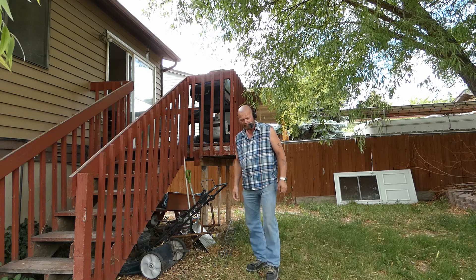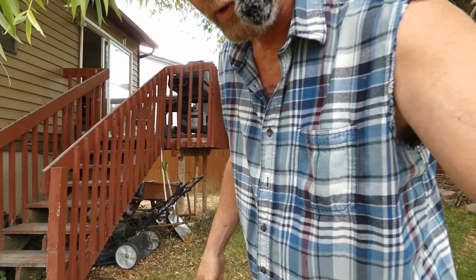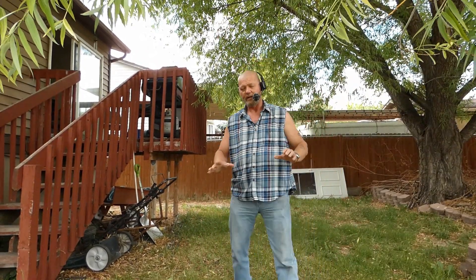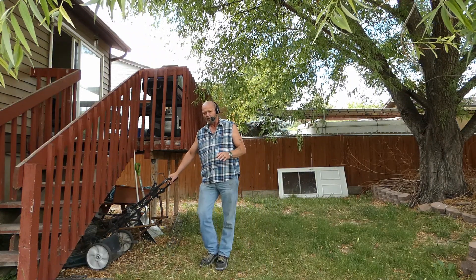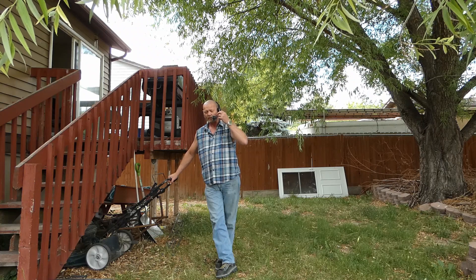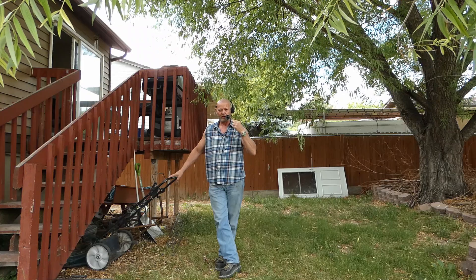Hello my friends, it's me again, your favorite denture wearer. I sure hope everybody's doing okay today. I'm going to demonstrate something that I think you're going to find very interesting. I've been working on this app, using this app on my phone to record my audio.